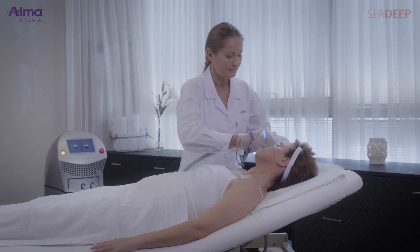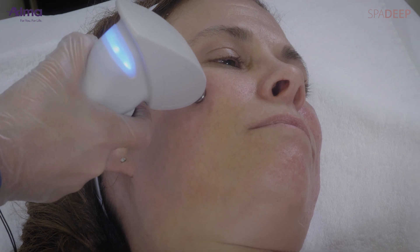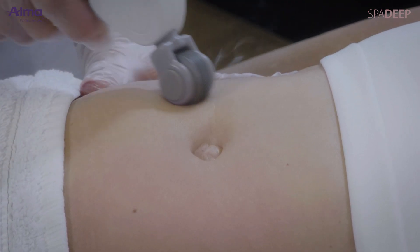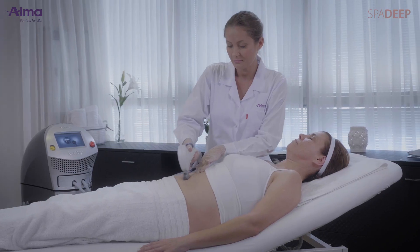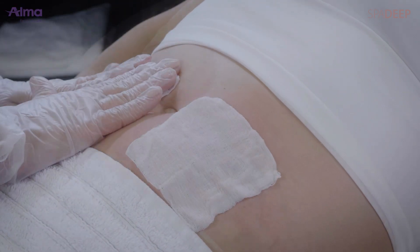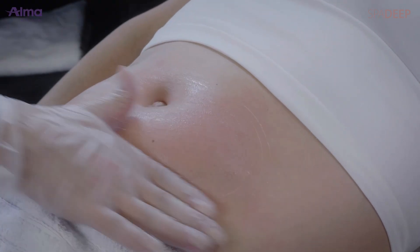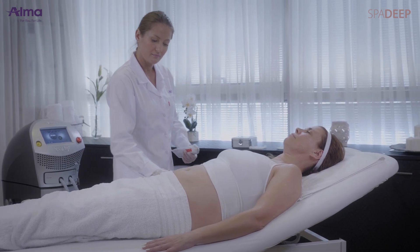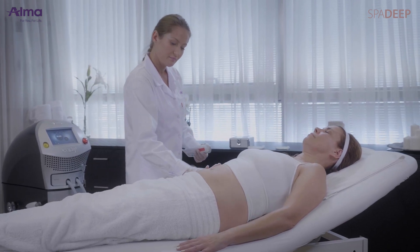The skin reaction is moderate or extensive erythema and edema, depending on the aggressiveness of treatment, along with a heat sensation. The patient may have a sunburn feeling for a couple of hours post-treatment. Cool the skin and apply emollient cream. Advise the patient not to scratch the skin, not to be exposed to the sun, and to keep the skin clean and well moisturized.